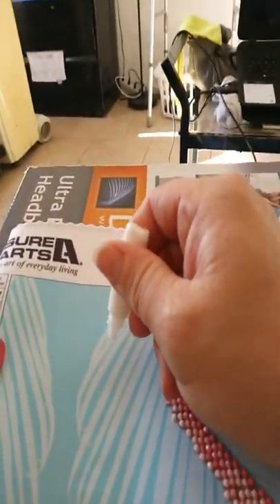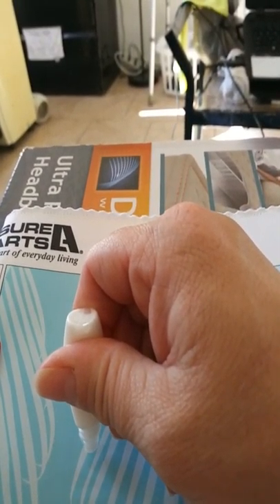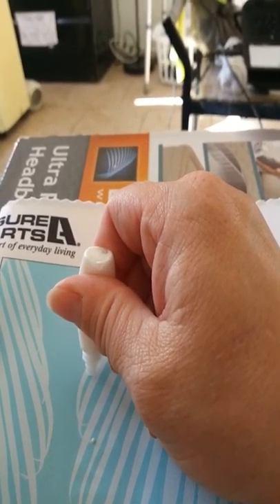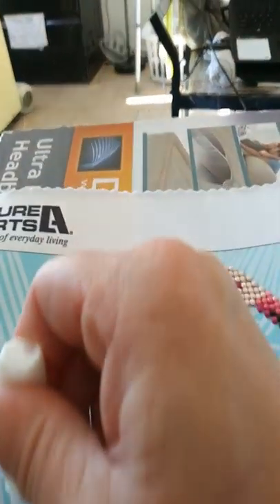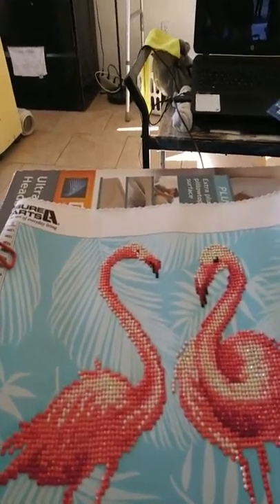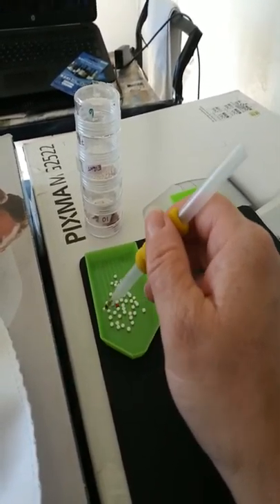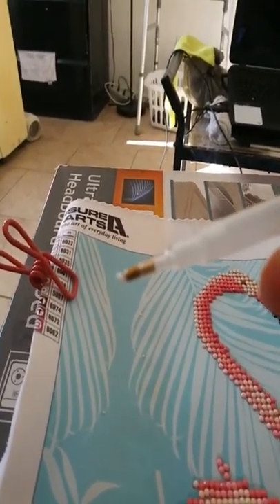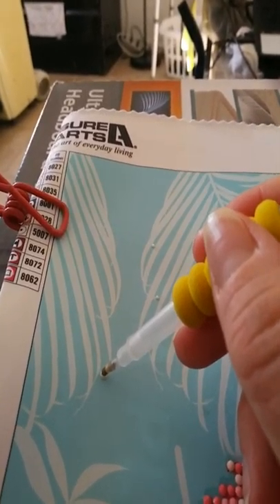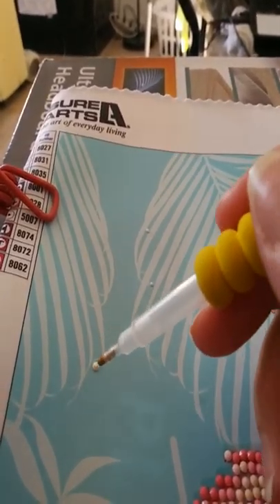My top broke off on the glue so I've got to be really careful. I'm going to put just a little right here on the tip, another one right here, and one right over here — just a little, that's all you need. Then you take your stylus pin, grab the gem, and apply it right there. I don't want to put too much wax on the stylus pin, otherwise when you go to set it down you're just going to keep picking up the gem.